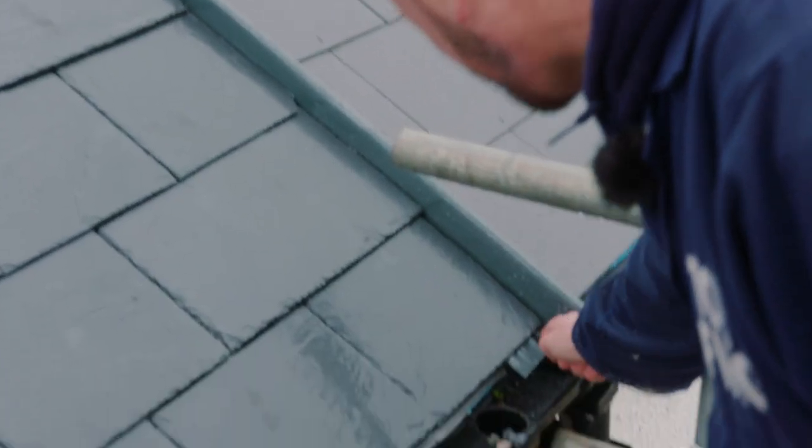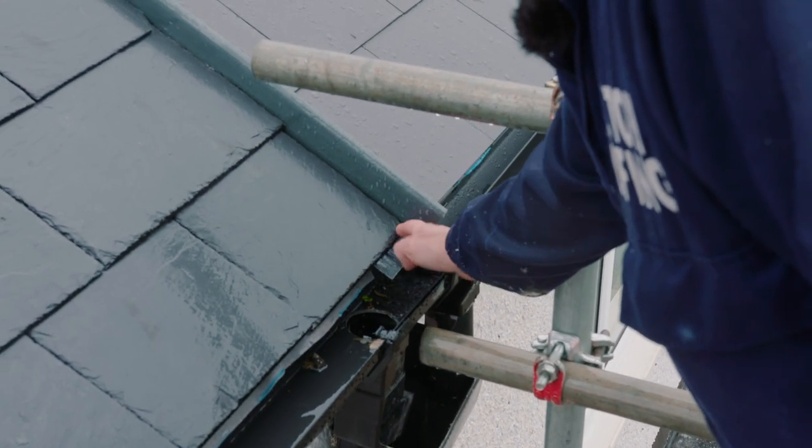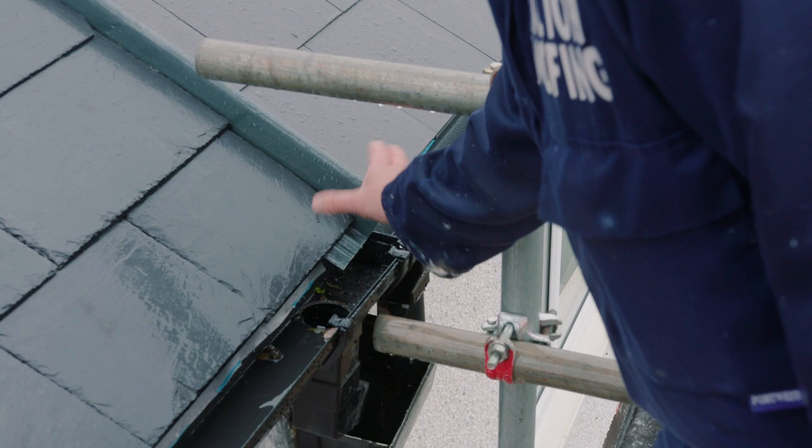Any water that gets down comes out in these water channels here. You can see it dripping down, and that is the modern way of joining two roofs together.